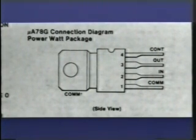The 78GU1C is a four-terminal regulator. Pin 1 is the common input, which is normally grounded. Pin 2 is the unregulated input. Pin 3 is the regulated output connected to the base of the series-pass regulator. And pin 4 is the control input, which allows you to precisely adjust the output voltage of this regulator.